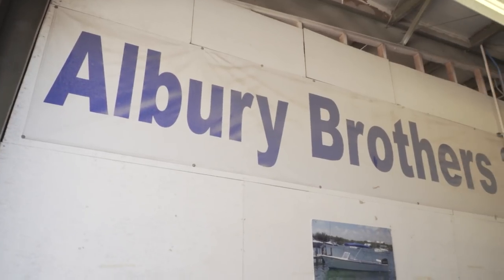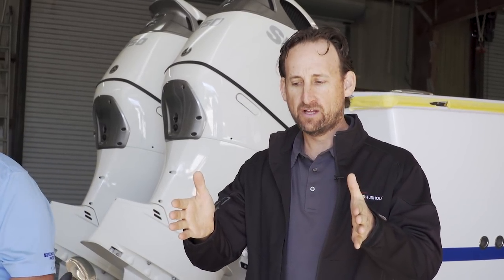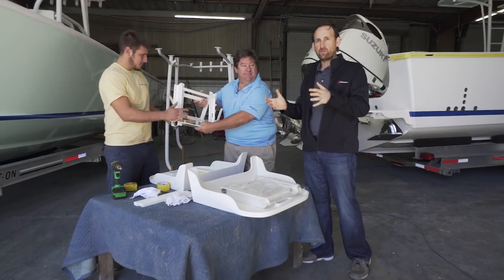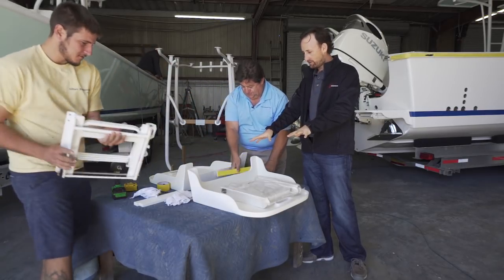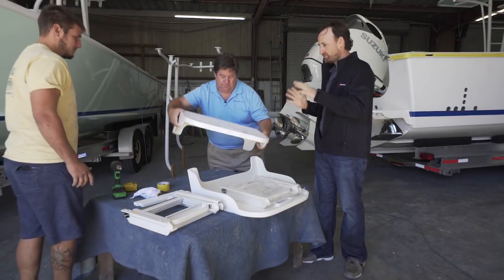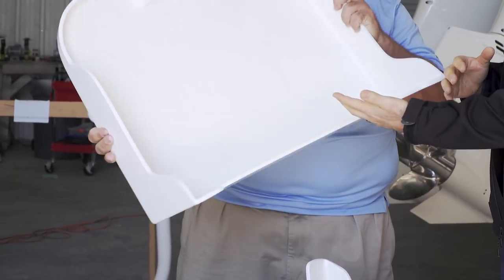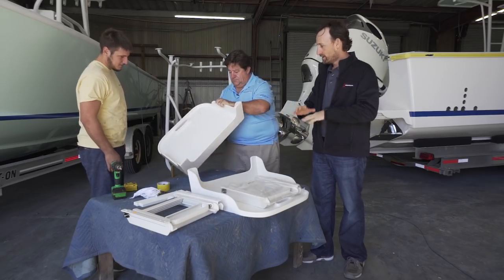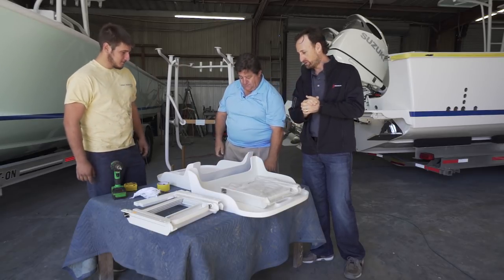Today we are down at Albury Brothers Florida and we came down here to pick up some new swim platforms. They didn't do these back in the Bahamas back in the day — we had that little one that we took off the boat. Jeffrey Lichterman, the owner of Albury Florida, has our swim platforms all laid out. These are oversized fiberglass pieces — we're going to do one on either side of the engine with some beautiful undermount ladders, so unlike the old one, the ladder won't be in your way. This is going to make the boat just an absolute snorkeling machine.